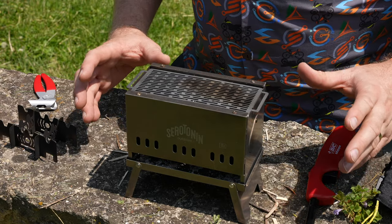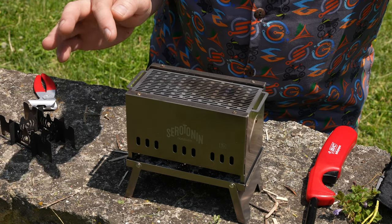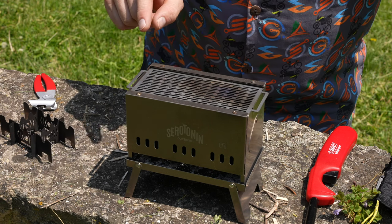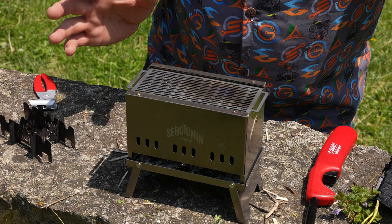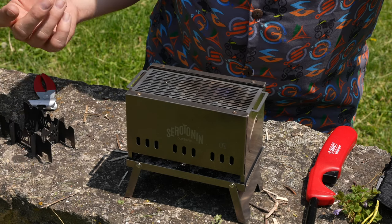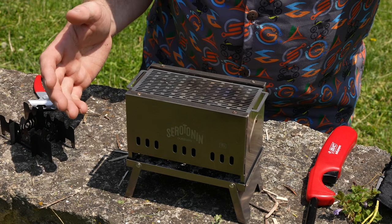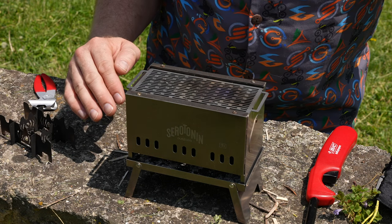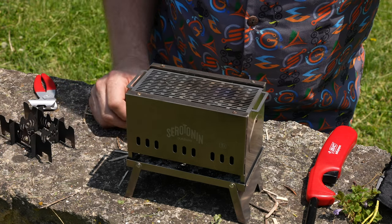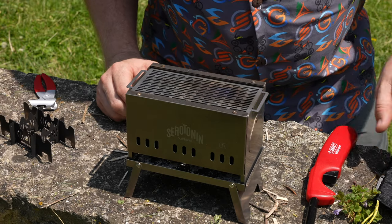The only downside is the downsides you can pretty much think of — I have to get fuel for it. And after I'm done cooking, I'm going to have to let this cool before I can pack it up and take it with me. Every stove works basically the same way — you're going to have to let it cool before you put it back in your pack. This one you're not going to do anything with until it fully cools down because it's got to burn all the rest of the fuel out. Obviously if you have water you can cool it down that way, but if you don't want to waste water, it's just going to take time. That's the one drawback, which is a drawback that is expected.